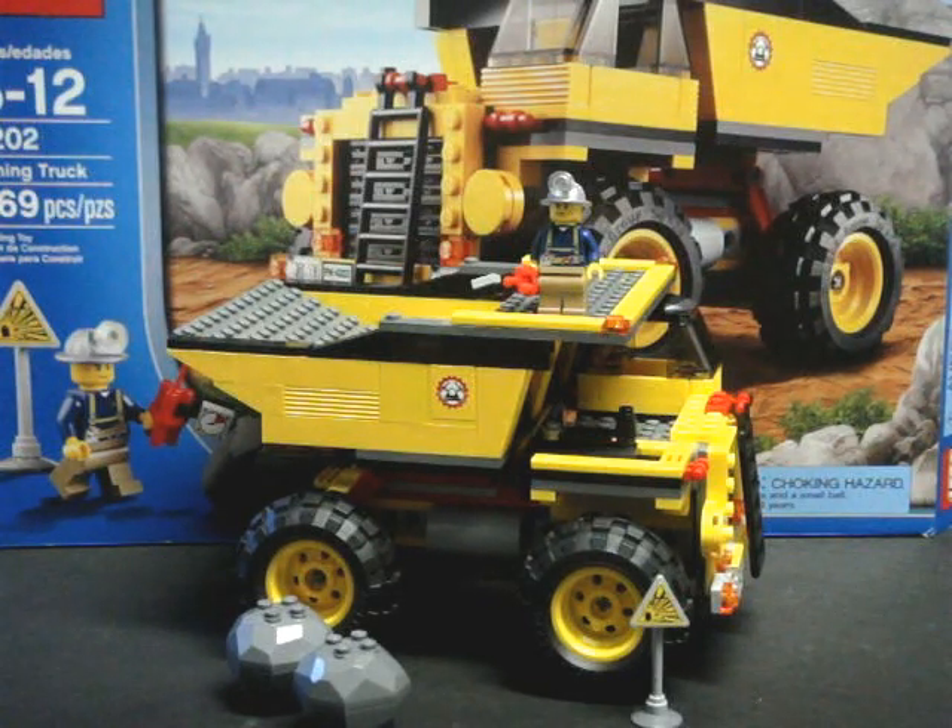It is now January of 2013. I was lucky enough to find this at a local Target, and it was on sale. Normally it retails for about $35, but they had it on sale for $25. So if you can find this set, go ahead and grab it up while you can.